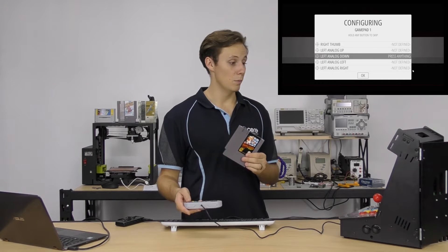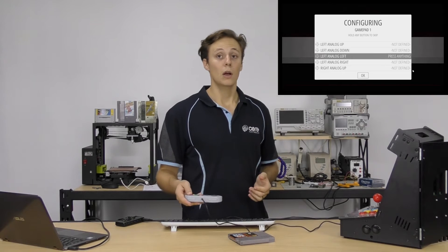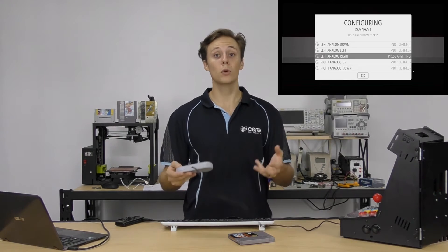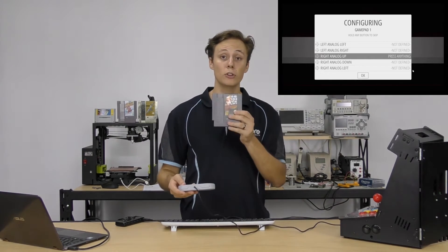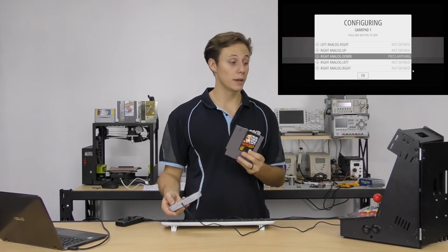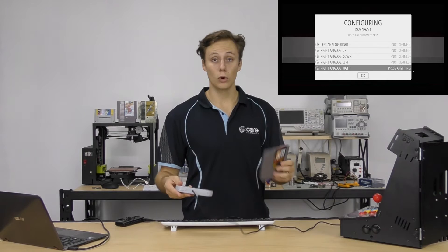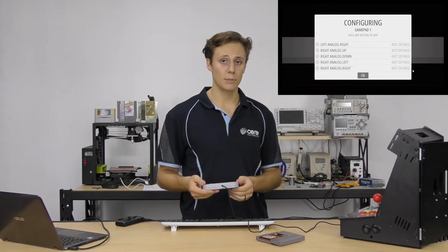Now we're going to load up Super Mario Brothers. There's a bit of a gray area around copyright infringement when it comes to ROMs, but at Core Electronics we like to do everything as best we can — we've purchased the physical game hardware for any game we load onto our RetroPie console. We're not going to show you where to find ROMs, but a quick Google search will help.